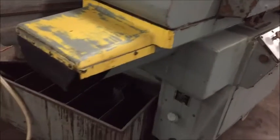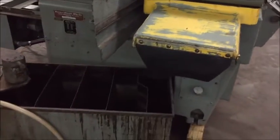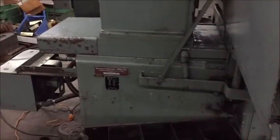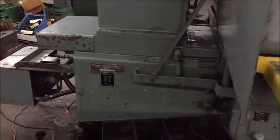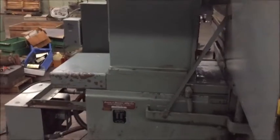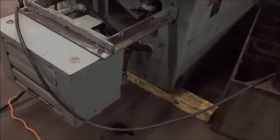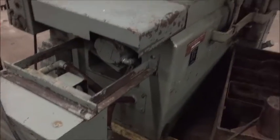This machine was last used in a woodworking shop in Connecticut to sharpen blades for joiners or whatever equipment they had there. It's also equipped with an oil chiller.